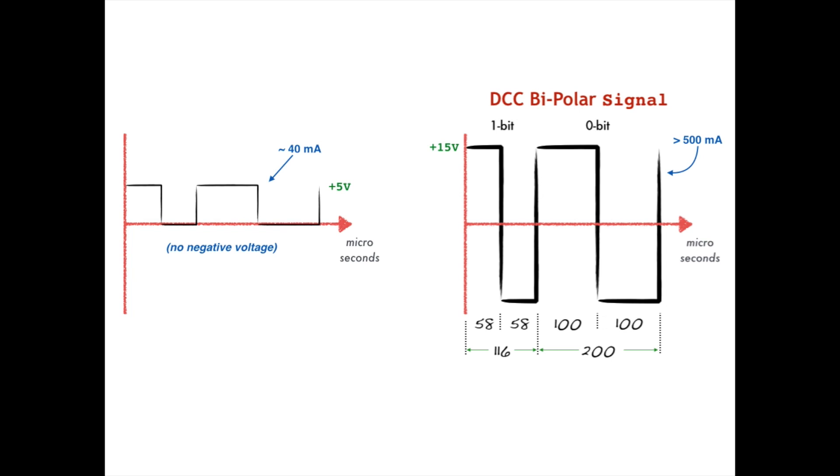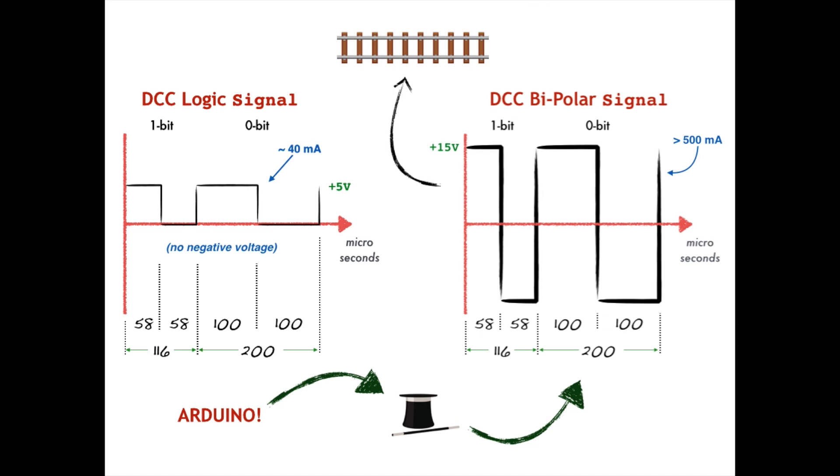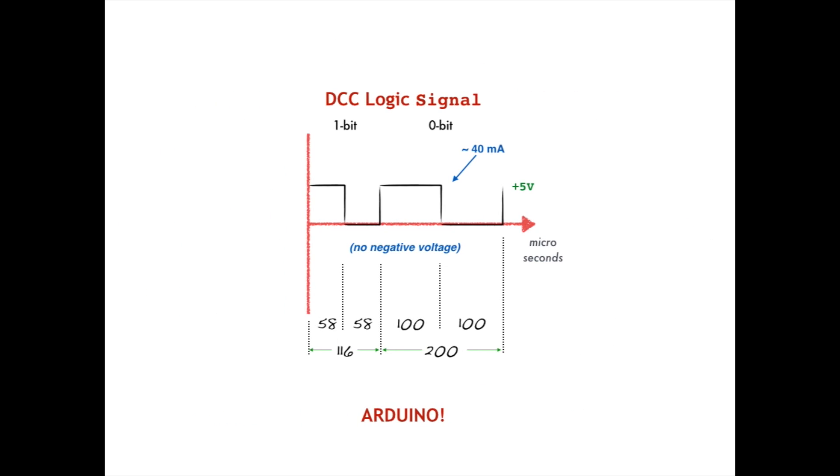But that's okay, because we are going to do something very clever. We are going to split the production of our DCC signal into two parts. The first part will be to produce a low voltage, low current logic signal that exactly meets all of the timing specifications that DCC standard S9.1 requires for encoding zero bits and one bits — something that microcontrollers, especially those used by Arduino, are very, very good at doing. In the second part, we will transform our low voltage, low current DCC logic signals into a true, full voltage, full current, bipolar DCC signal that can be connected directly to our tracks to power and control our trains. Let's start with the first step and see how we can use an Arduino to produce DCC logic signals.